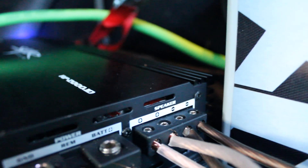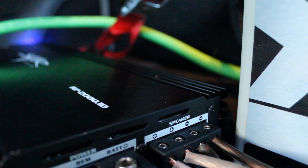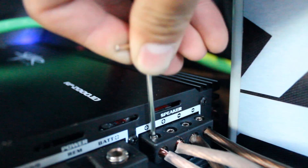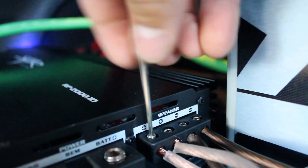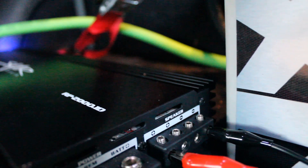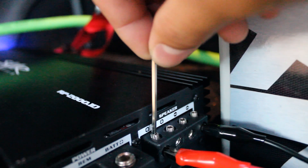Next, disconnect the subwoofer wire from the positive and negative on the amplifier. Next, place the positive and negative from the oscilloscope into the amplifier subwoofer out. I'm going to tighten it up a little bit.